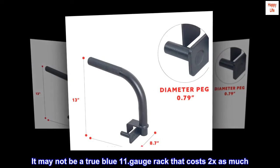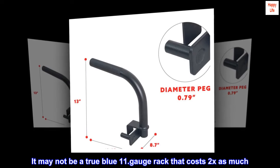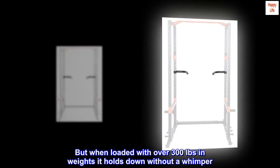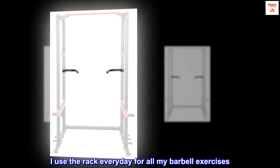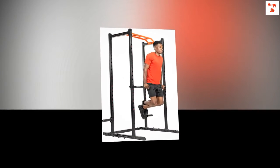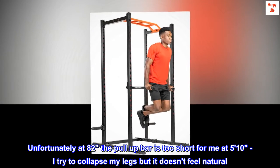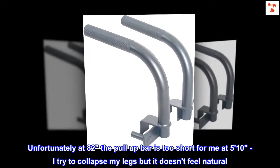The rack itself is pretty sturdy. It may not be a true blue 11 gauge rack that costs 2x as much, but when loaded with over 300 pounds in weights it holds down without a whimper. I use the rack every day for all my barbell exercises. Unfortunately, at 82 inches the pull-up bar is too short for me at 5'10" — I try to collapse my legs but it doesn't feel natural.